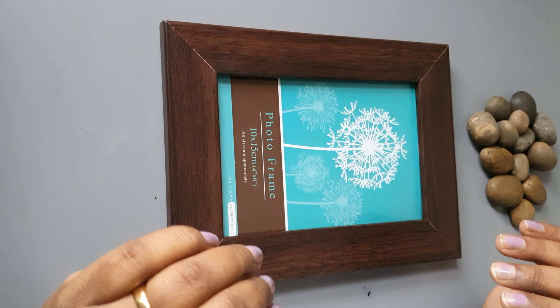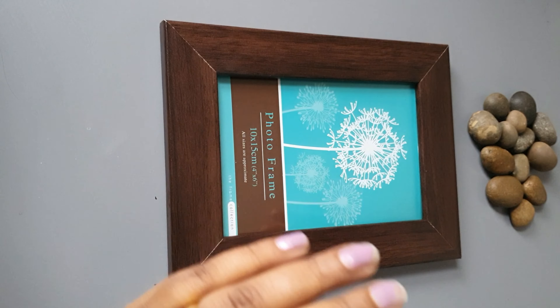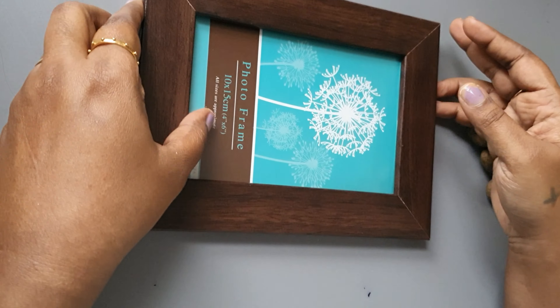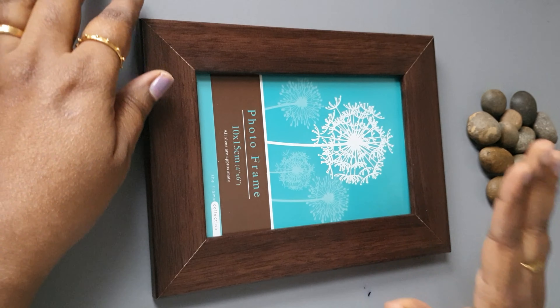Hello friends! In this project, we have a wall frame. We use the side table and a wooden frame here. Let's start.